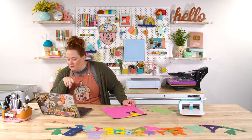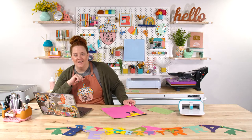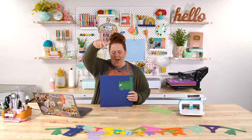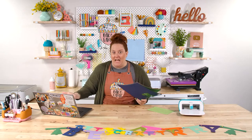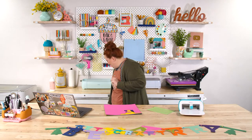Beth gets a gold star for an incredible video idea. She said we should do a live or video on time-saving Cricut techniques — like putting multiple colors of cardstock on the mat at once. I love that title. Write it down. Time-saving Cricut techniques. Yes, that's amazing, Beth. Gold star for you.